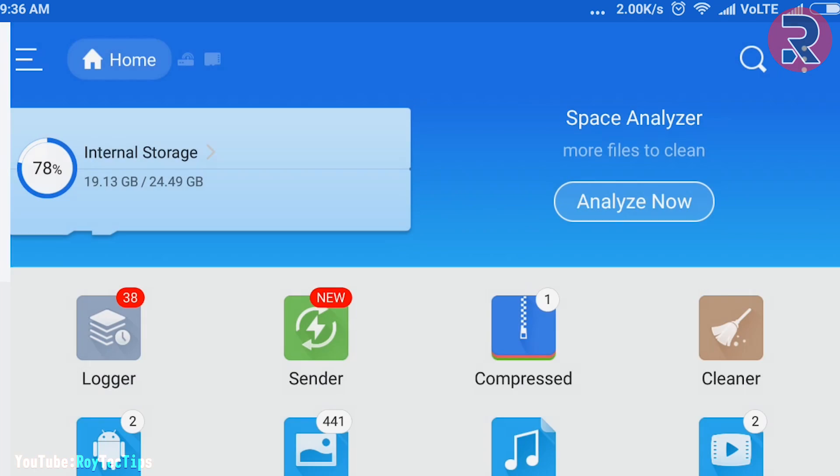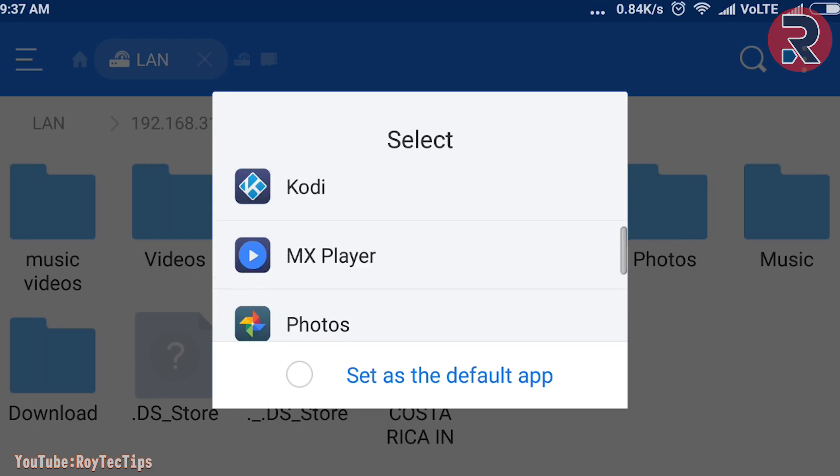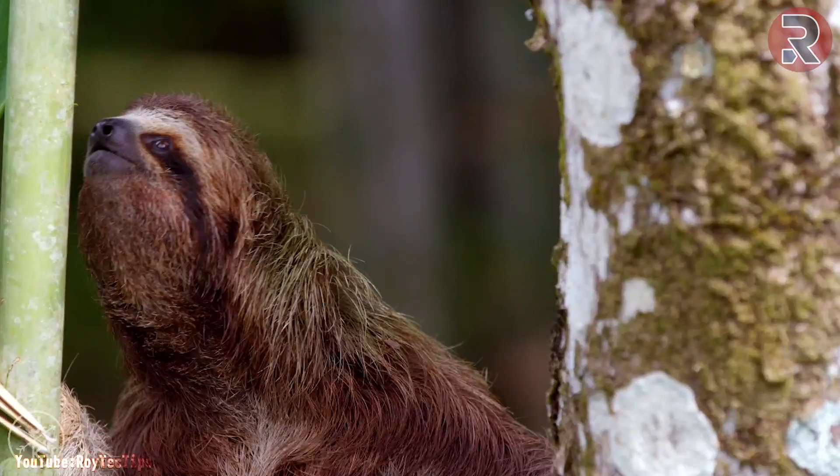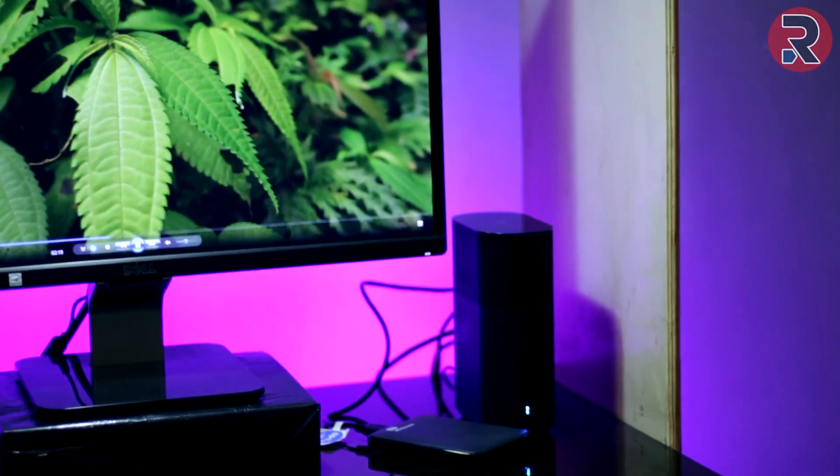I was able to stream 4K video on my Xiaomi Mi5 smoothly without any buffering at all. I was even able to stream 4K videos simultaneously on three devices over Wi-Fi without any lag.